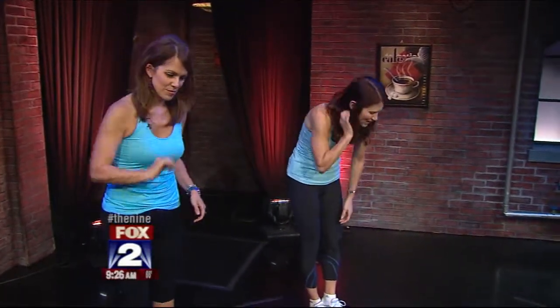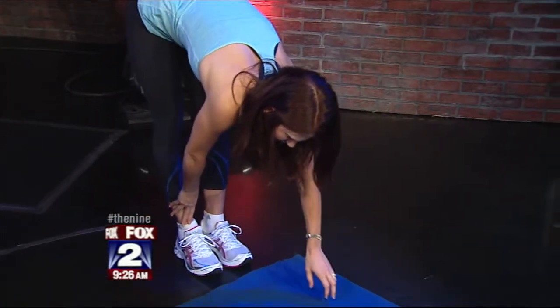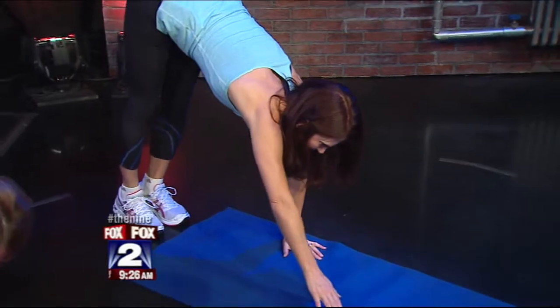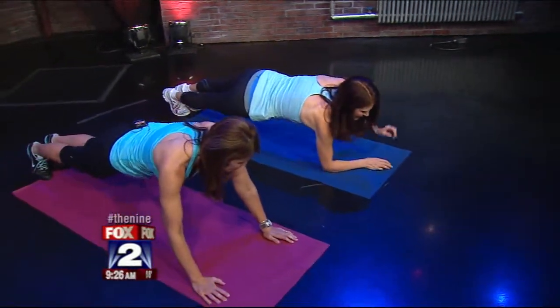Now your heart's pounding a little bit. We're going to take it back down and go on to a different exercise. We're going to get that stretch on the way down, then take it to a plank position — walk out four counts — and we're going to do some single leg kicks. We'll bring it down into our forearms.